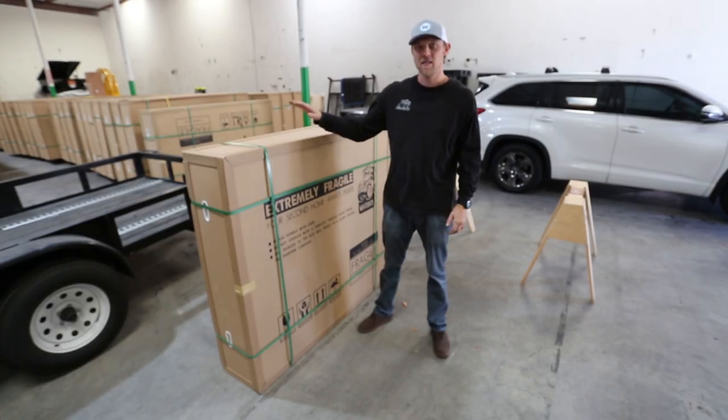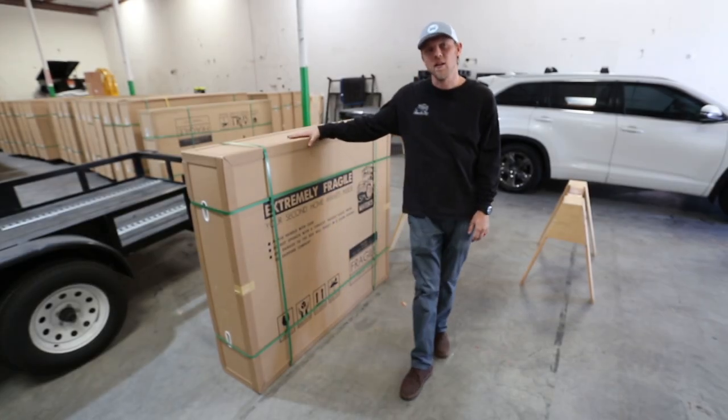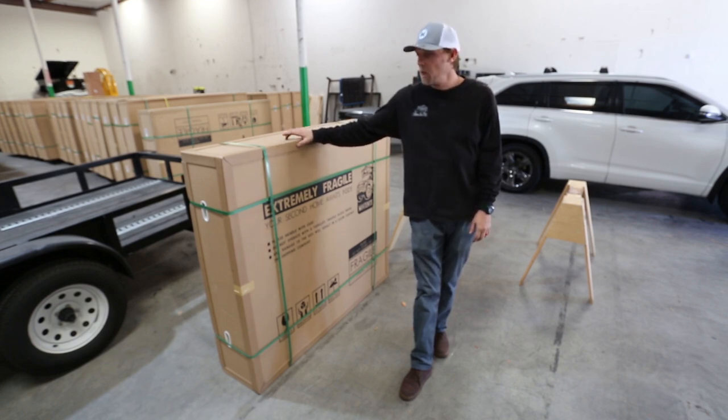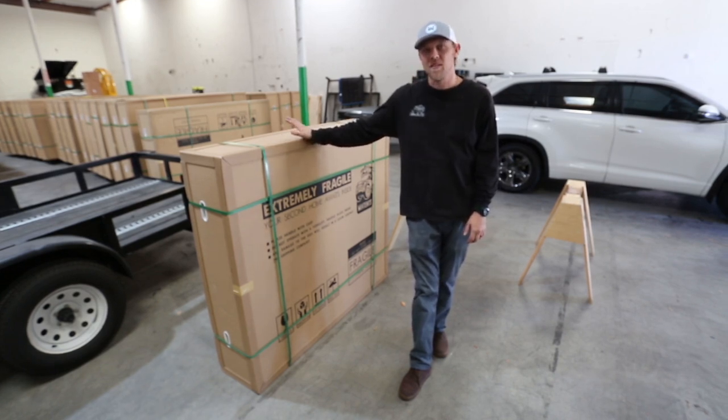Hi guys, Adrian from MIA. Today we're going to be going over our Pioneer Large. This is a two to three person soft shell tent. We'll be going over the whole assembly and the setup.